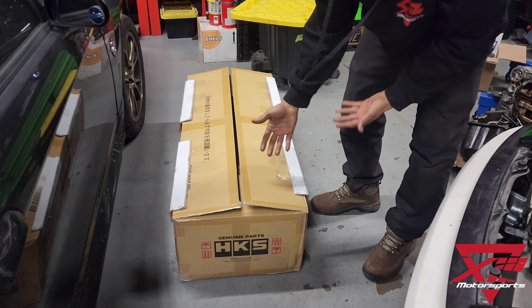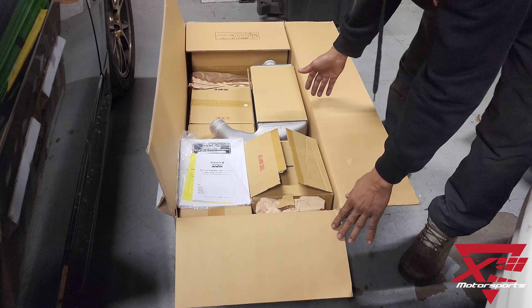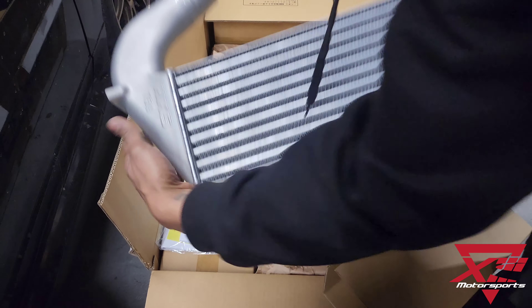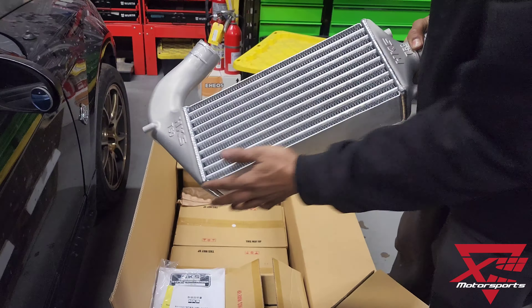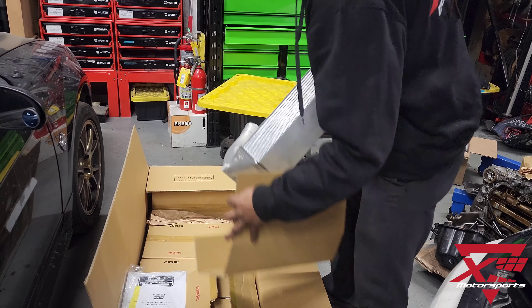So let's unbox it and take a look at what's in this kit. I already opened it, but you can see they have a really trick tube fin intercooler with some beautifully cast end tanks. Very nice TIG welding on there.